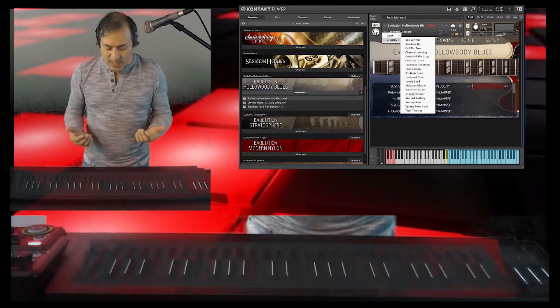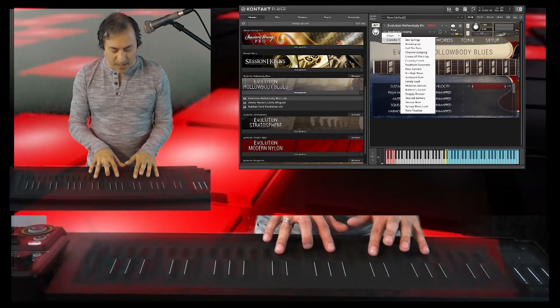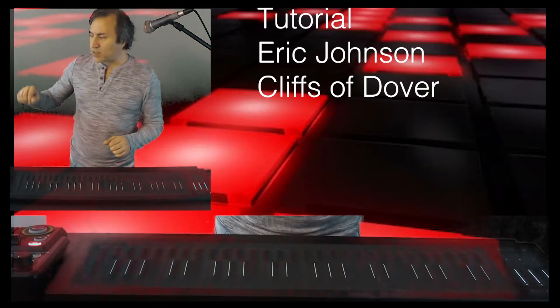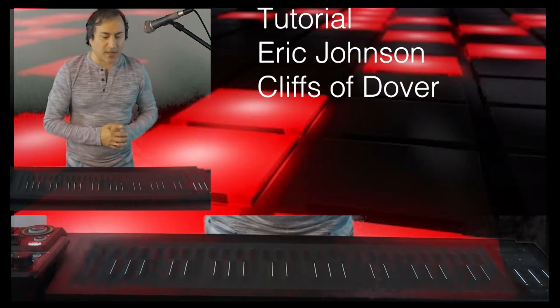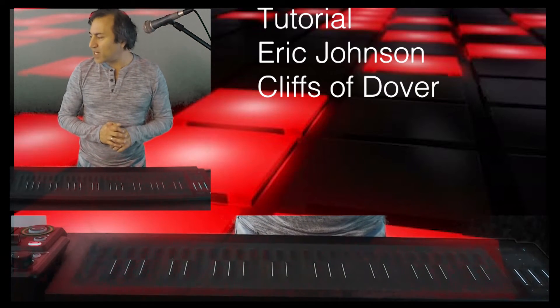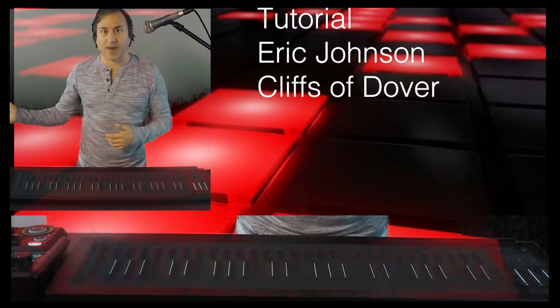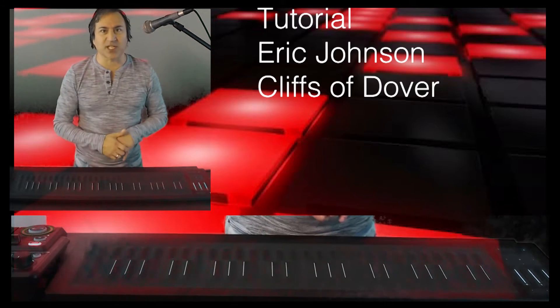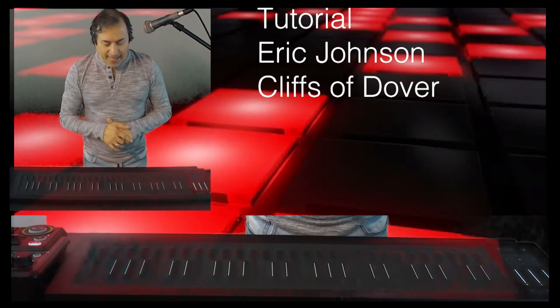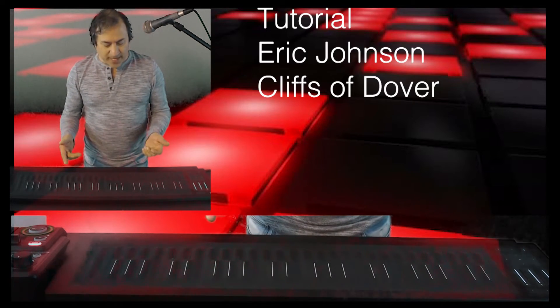You can hear the noise when I lift — very cool stuff. There are some settings that need to be addressed, but for the most part I just took the Hollow Body Blues straight-up patch, and I'll show you some screenshots of that at the end of the video. I set the Roli up to bend with it, and that's it — play away.